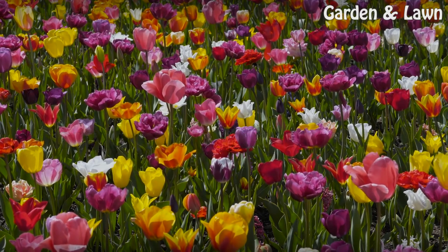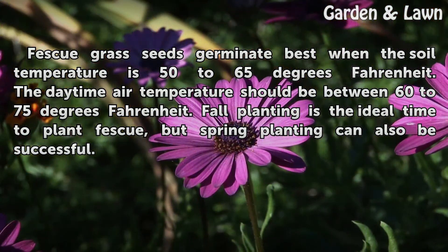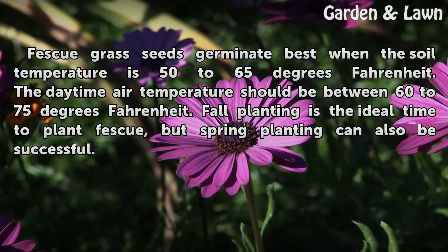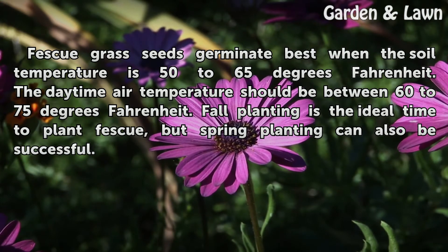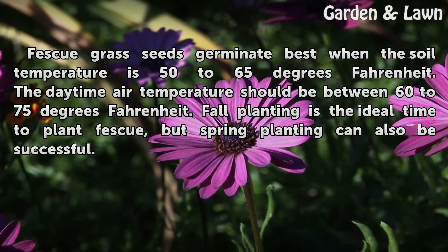Germination Requirements: Fescue grass seeds germinate best when the soil temperature is 50 to 65 degrees Fahrenheit. The daytime air temperature should be between 60 to 75 degrees Fahrenheit. Fall planting is the ideal time to plant fescue, but spring planting can also be successful.